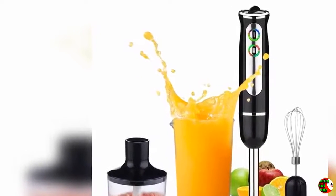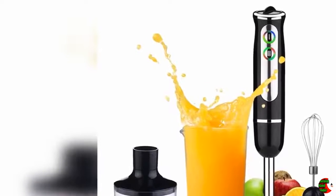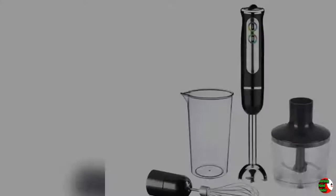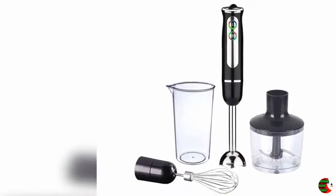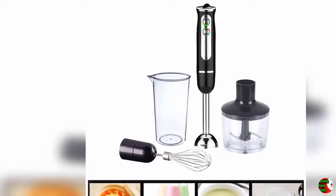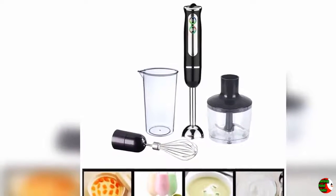Product Features: 1. 500W 8-speed powerful hand blender with stainless steel mixing, makes food mixing more efficient, evenly and smoothly. 2. Easy clean — the attachments are very detachable and waterproof, so they are very easy to clean. It's very convenient and time saving.